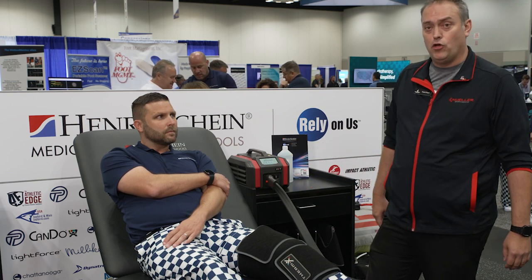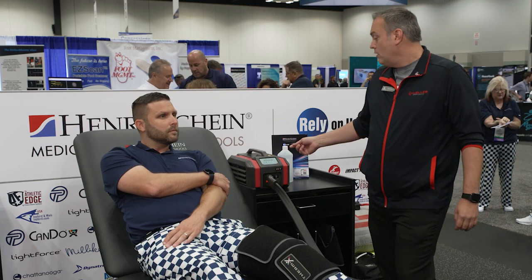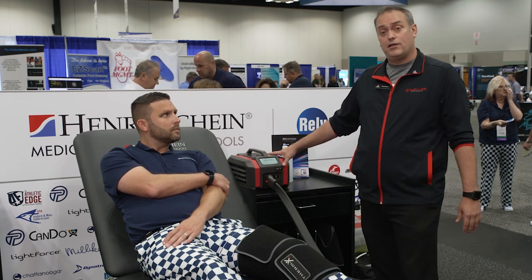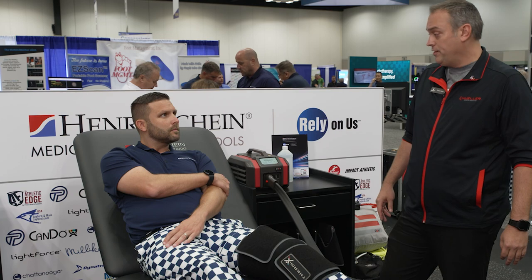the Therm-X is a great choice for your athletic training room. As a practitioner, you'll save a ton of time because the only maintenance you really do on this machine is wipe down the garment after use. You don't dump anything out at the end of the night — you leave it all in there. So it's going to save you time and allow your patient and your athlete to have a better experience as well.